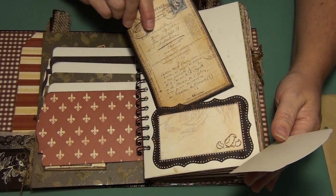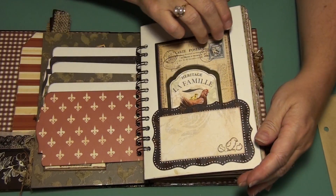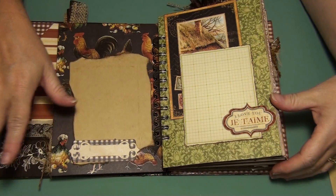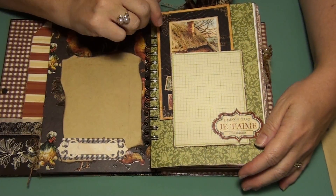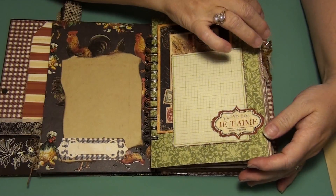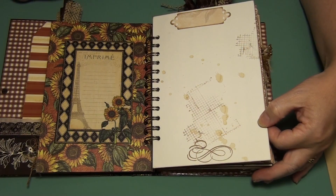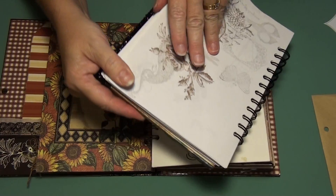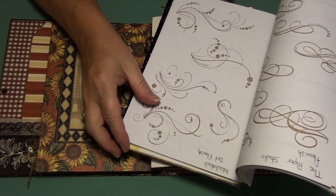This is part of the Recollections and this one is part of Graphic 45. I did a little bit of layering here with Spellbinders, and I covered up some stamping that I didn't like the way it turned out. I'm just totally honest and upfront. This was part of the collection too — I really love Graphic 45. Some grunging. It is the Paper Studio Flourish stamp.